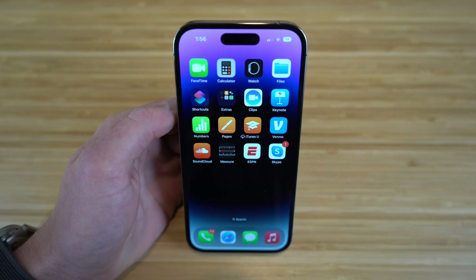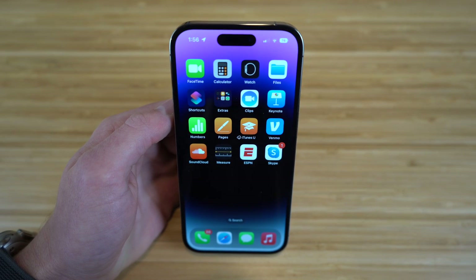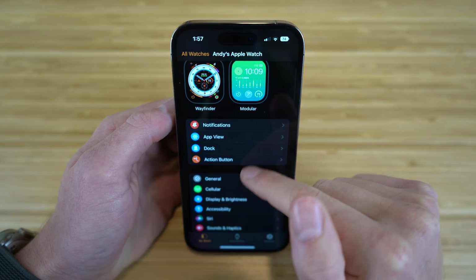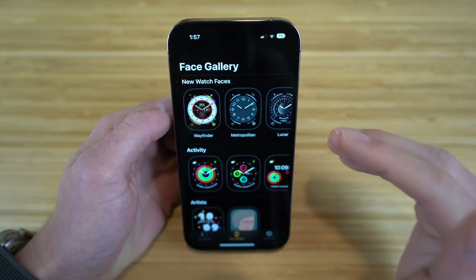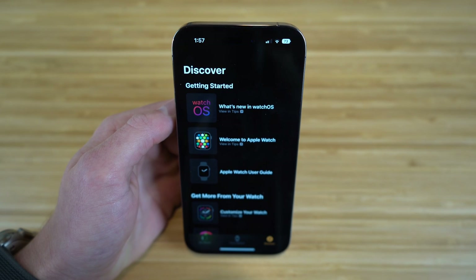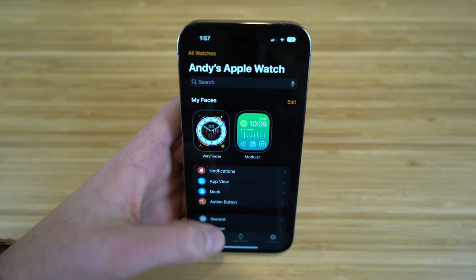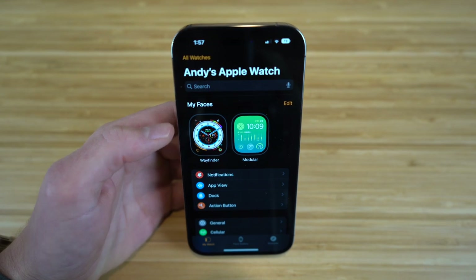I've now covered tons of features you can access through your Apple Watch Ultra — both beginner steps and newer features for experienced users. You also have the watch app on your iPhone for further customization. In the watch app, you can manage faces, notification settings, and the face gallery to add new faces. The discover section gives you additional tips on what's new on the Apple Watch Ultra. I recommend checking that out if you want to explore anything I may have missed.